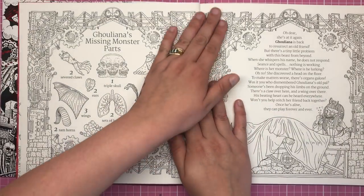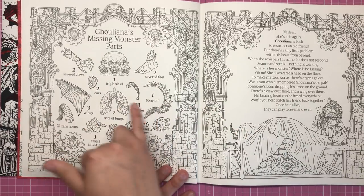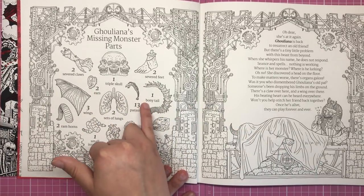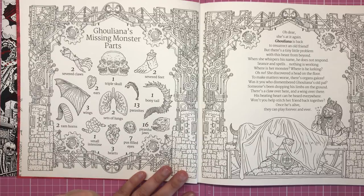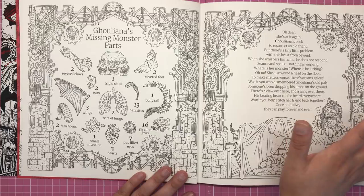We have Guliana's missing monster parts, which is the hide and seek element in the book — we'll be looking throughout the book to identify where all of these items are hidden. And then we have the traditional poem that begins the book.